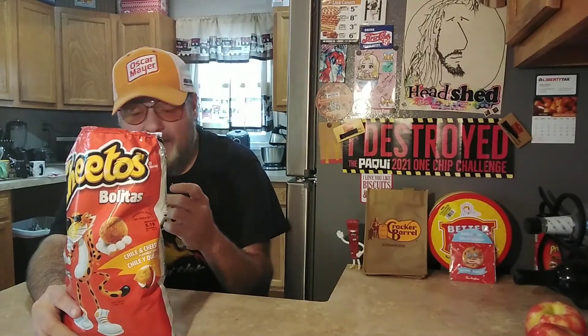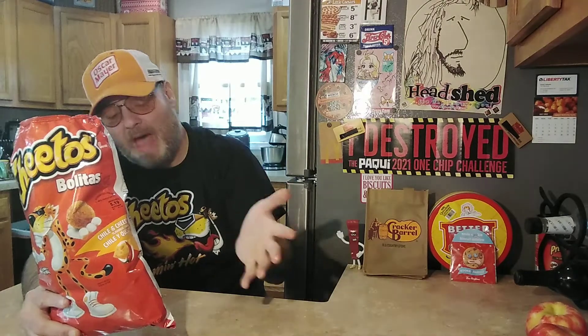It says chili cheese but I'm not really getting that. Maybe a mild queso flavor and then a strong lime flavor — citric acid or whatever. I don't really like this. Way too sour. It's no fun because every second or third one is so damn sour.